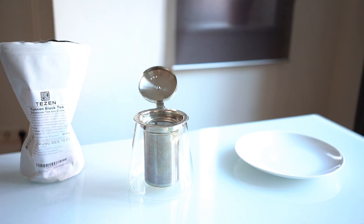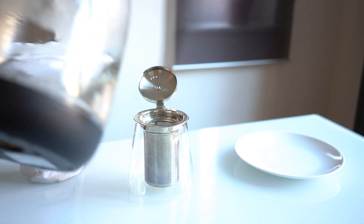Now that we've got that in there, we add the water. For black tea, you generally want to use boiling water or close to it. I've got that prepared right here.